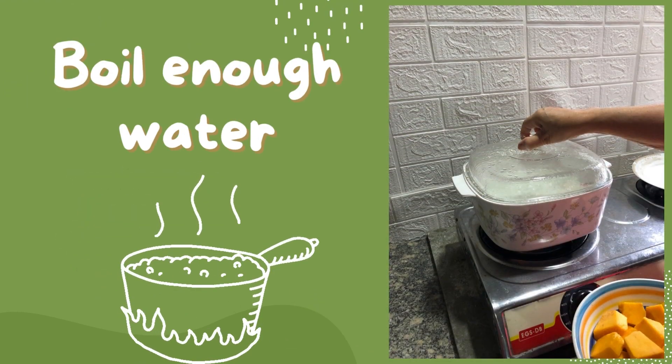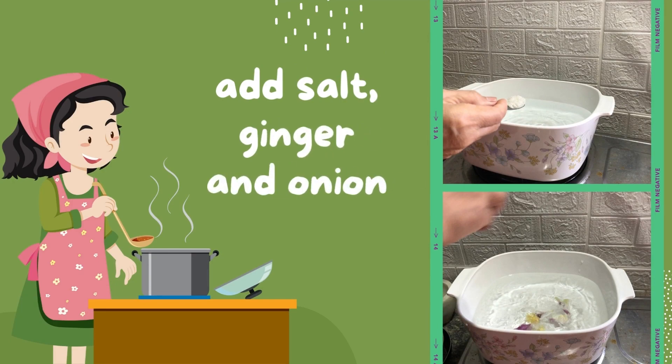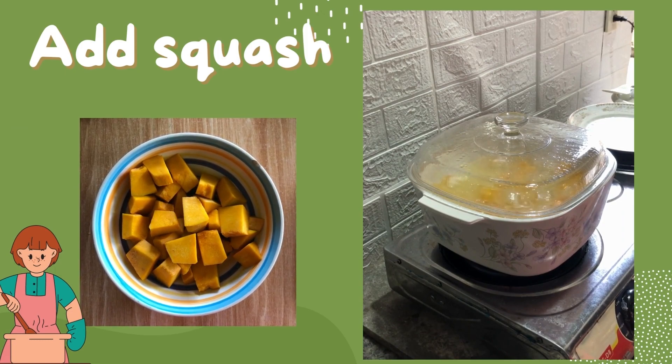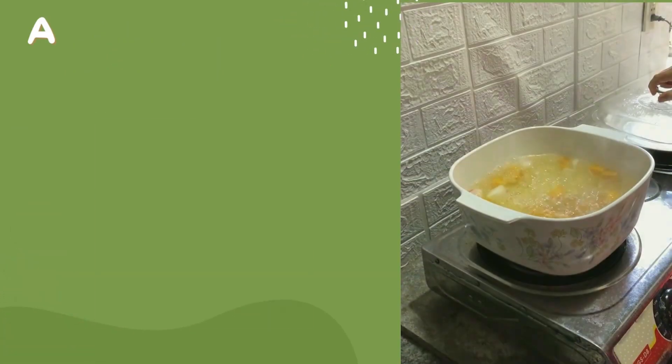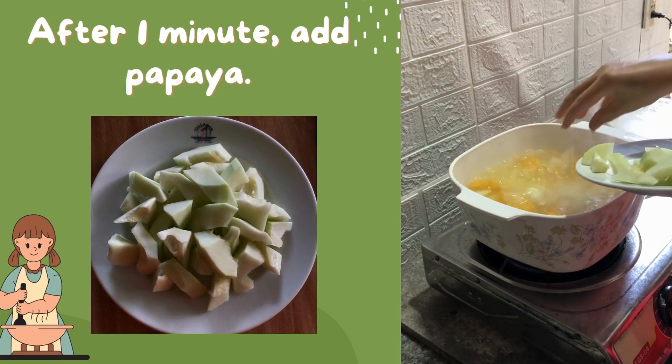First, let boil enough water, then add salt, ginger, and onion. Add squash. After 1 minute, add papaya. Boil for 3 minutes.